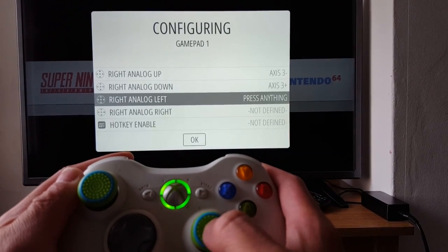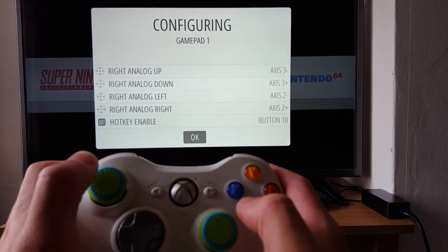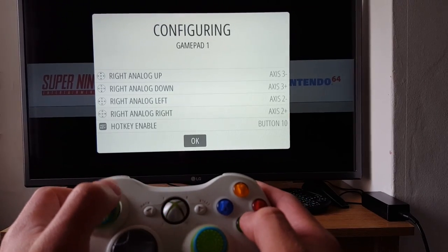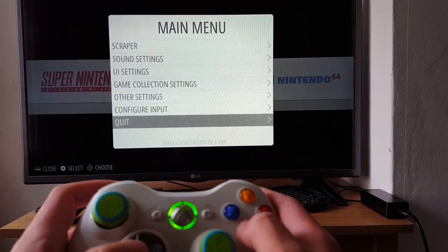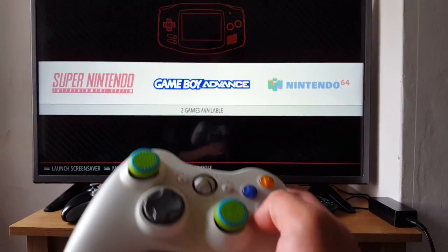Just follow the directions, and for hotkey I'm going to press the centre button. And then okay, we are done. We can quit.